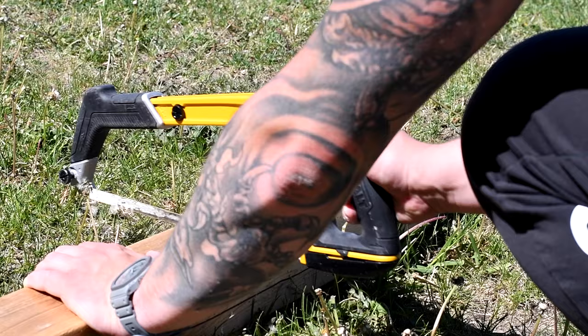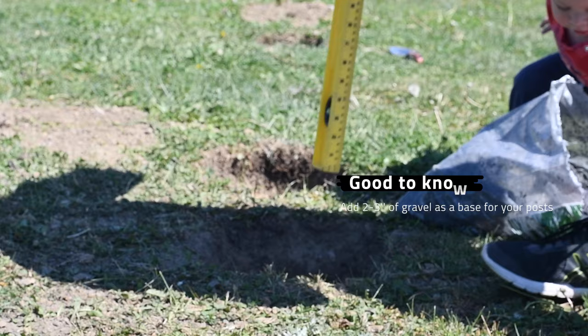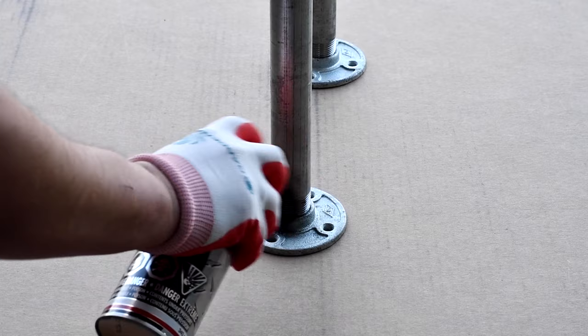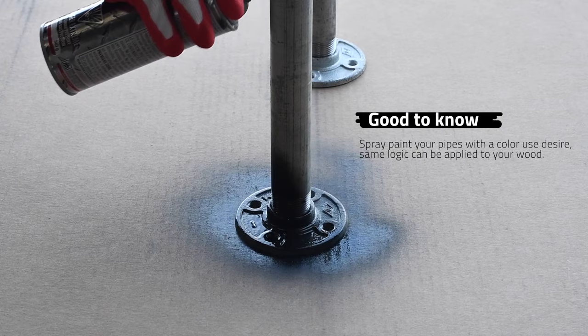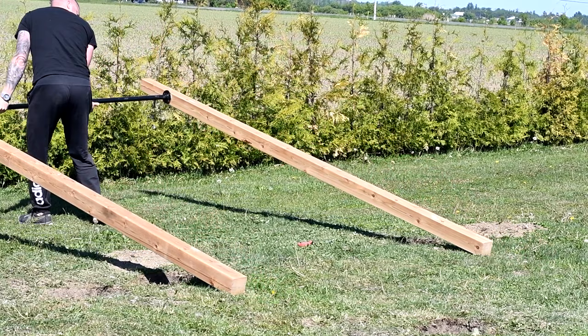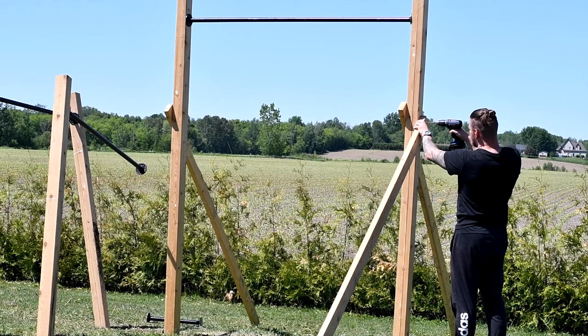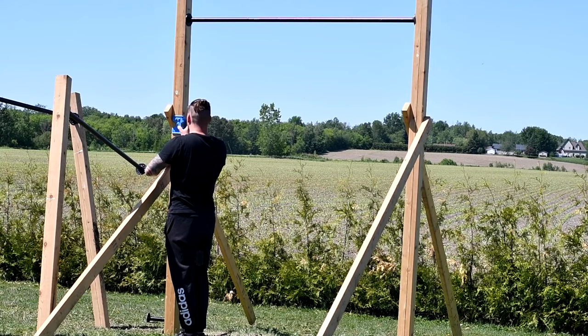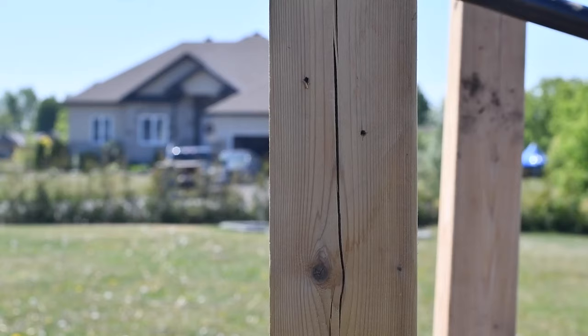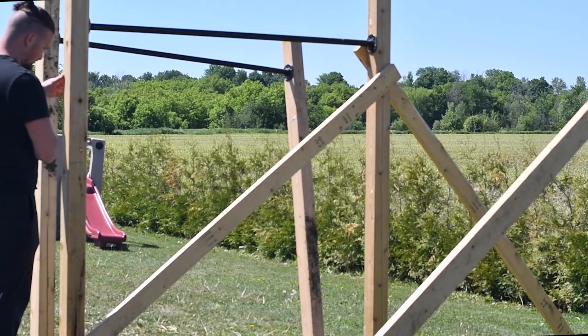Another important note is to make sure you are comfortable with the height of your pull-up bar. I had to cut 1.5 feet from a 12 feet post to adjust for my personal preference. To make sure the posts are perfectly leveled before applying concrete, I added the required support to hold them in place. As the concrete settles, I'll make sure to remove it.